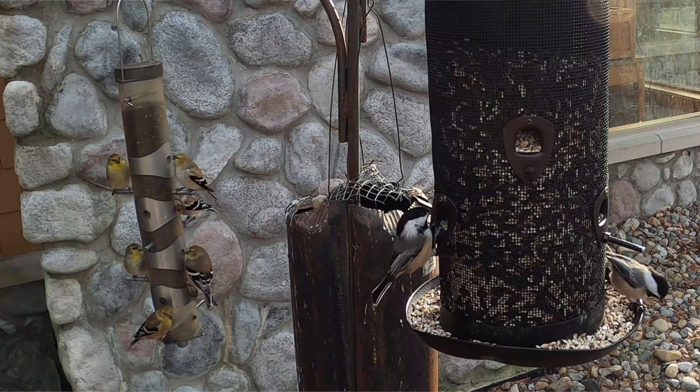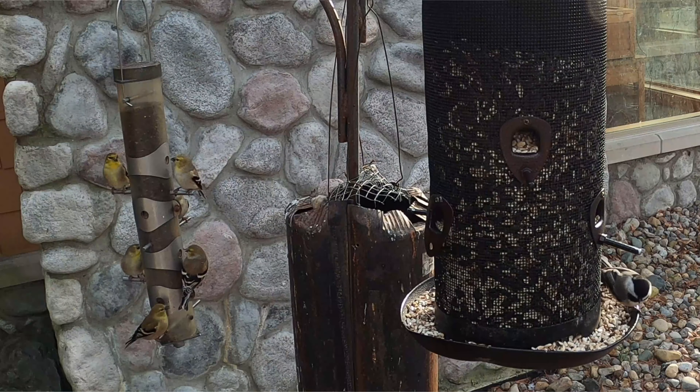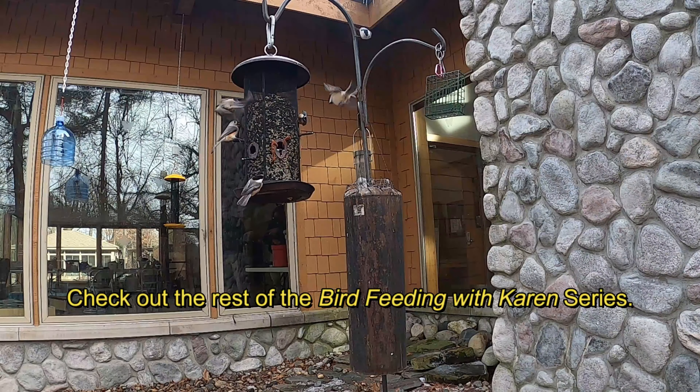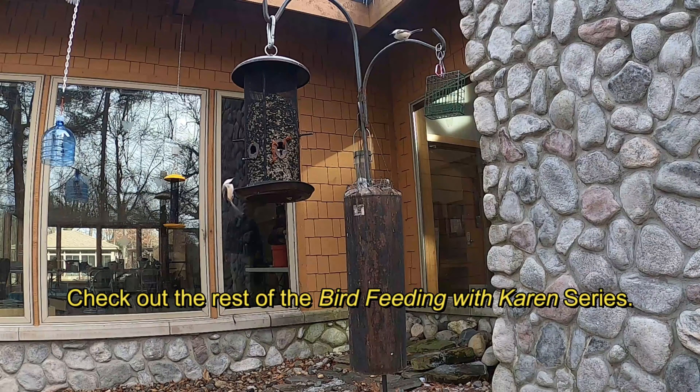Does it hurt the birds? No, it won't. Some squirrels do get a taste for it, but most of the time squirrels are going to ease off eating your seed — they'll pick through it a little more carefully because of the hot pepper. So that's a real good deterrent if you want to try it.